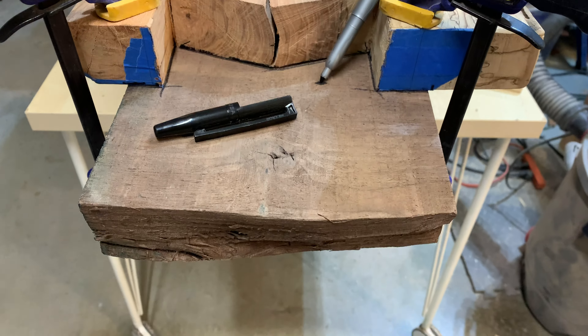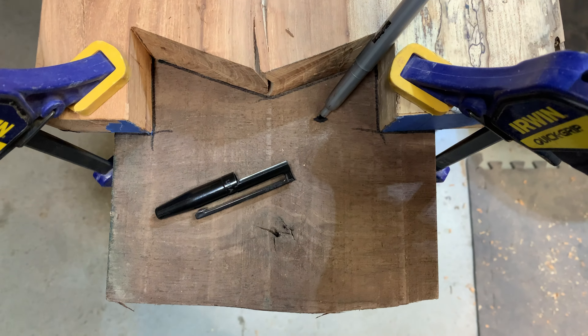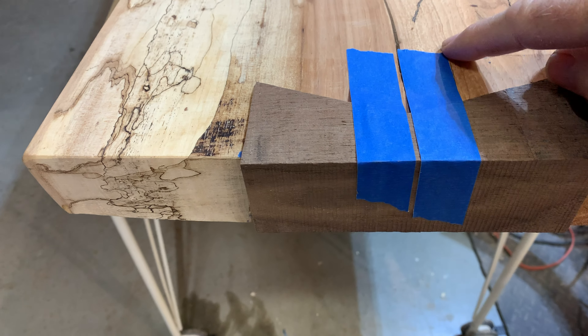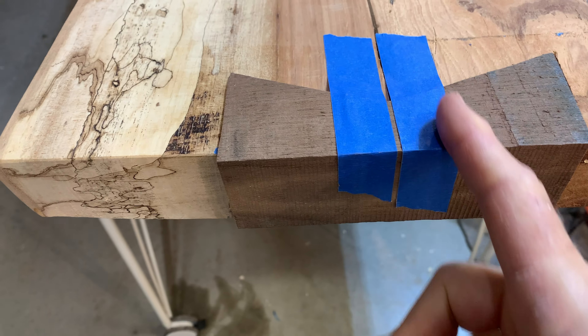After my cut was cleaned up with chisels, I put my piece of walnut underneath it and marked it. To attach this, I'm going to drill a couple of holes through here, and I put this piece of tape as an alignment aid to be able to drill these holes straight.